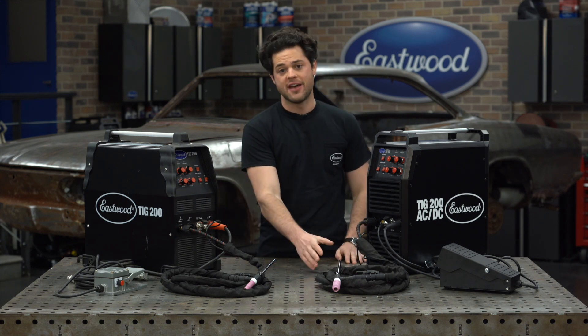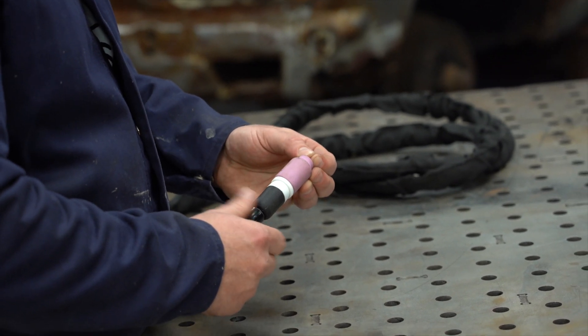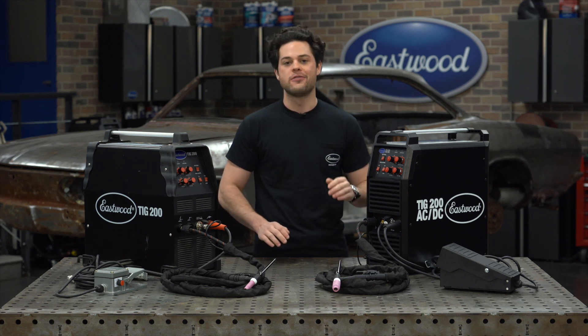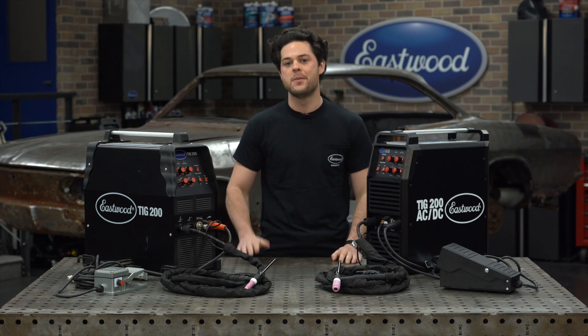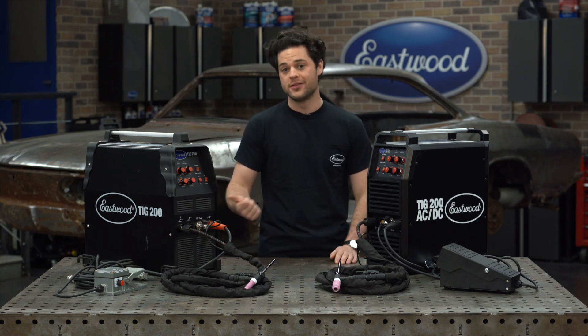This is still a 17-series torch, so it accepts industry standard cups, collets, and collet bodies — so you're not going to have to order specialty equipment. You can order your replacements right here at Eastwood or wherever you buy your welding supplies locally. All in all, this torch is a huge upgrade over the original.